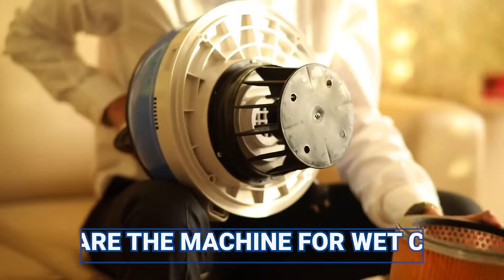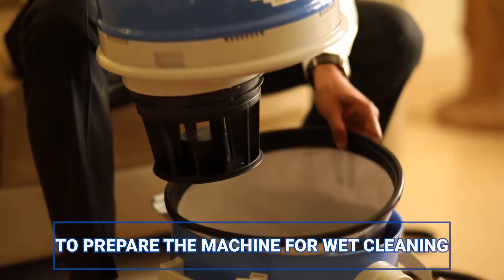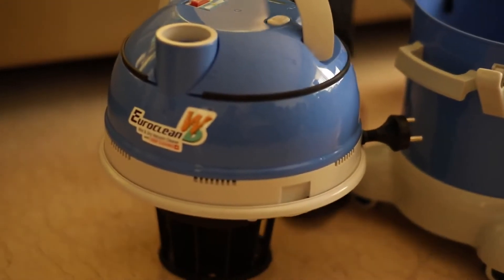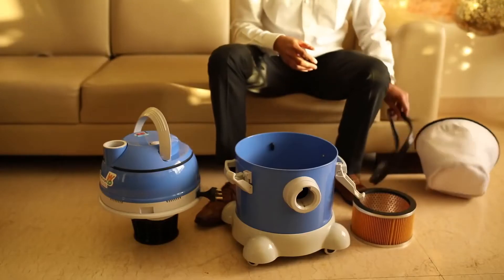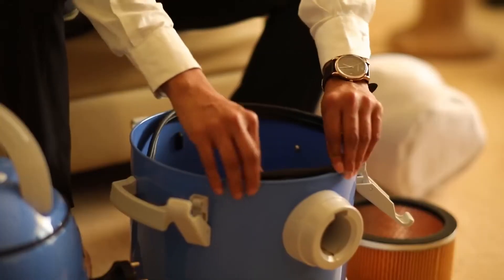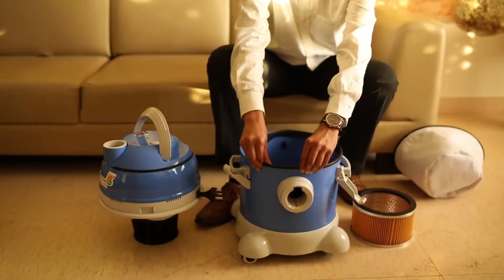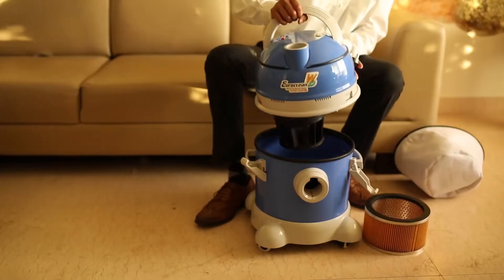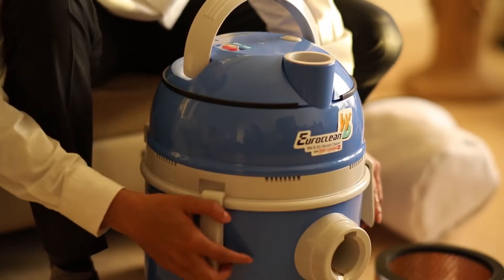To prepare your unit for wet cleaning, unlock and pull out the HEPA-type filter and remove the special dust filter. Fix the rubber gasket and lock the clamps.